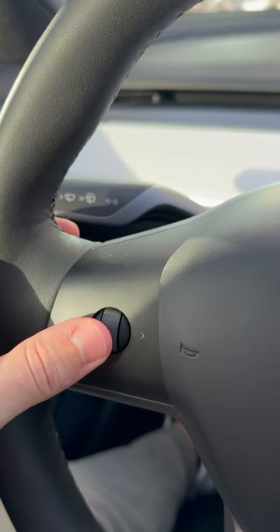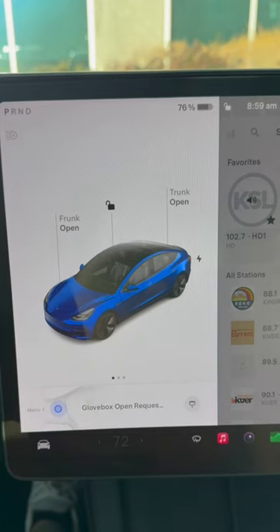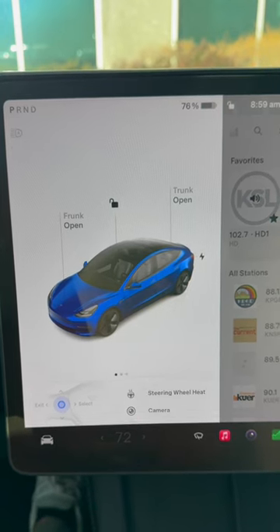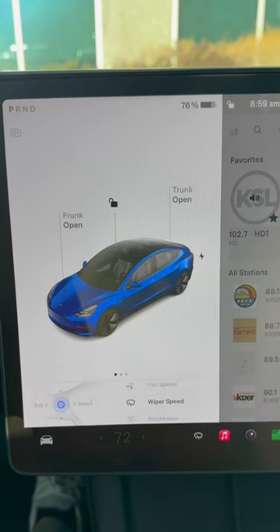But more importantly, they added functionality where if you long press on the steering wheel, then move the button to the left, it'll bring up a menu of all these different choices. The one that'll make your life so much easier is right up here — it's called wiper speed.